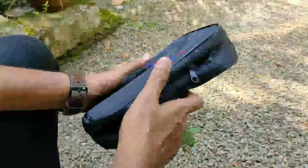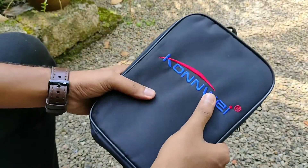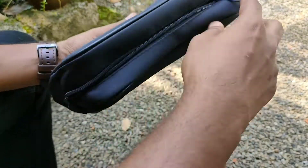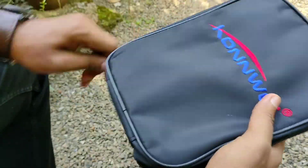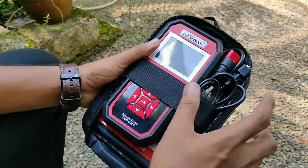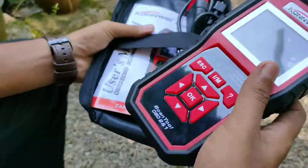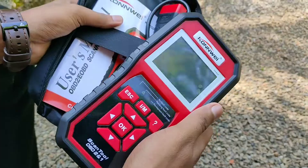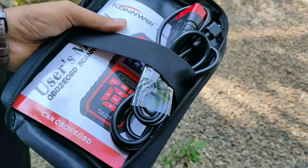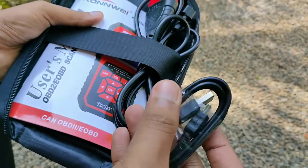This is our box — it's called a computer scanner. Let's open it. This is the scanner. This is our main functional scanner. If you want to use it, I will show you how to do it. This is a USB cable.